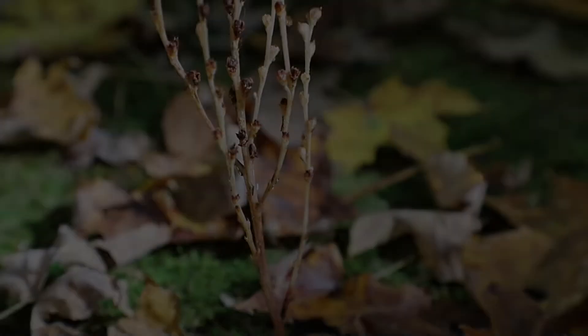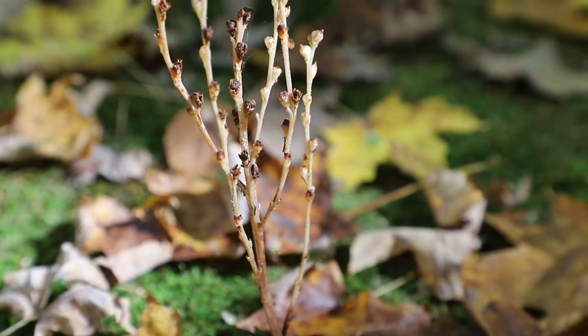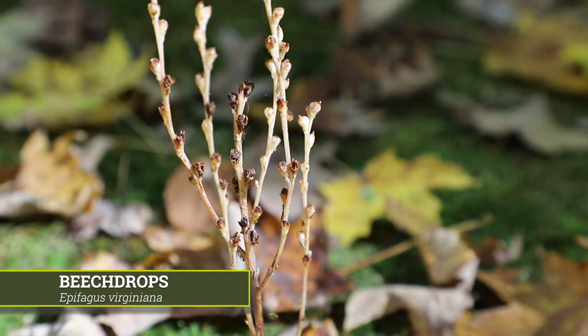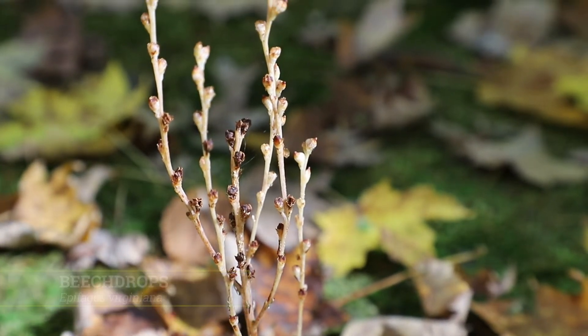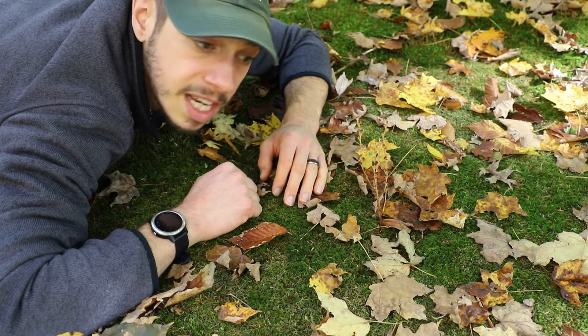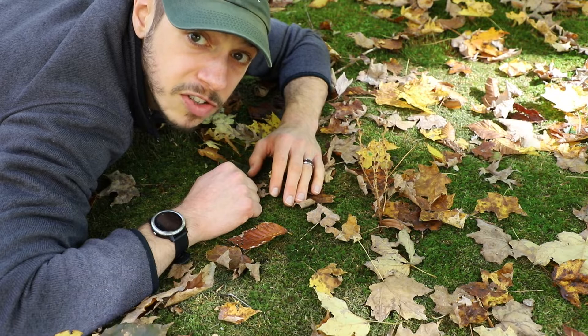So what you see before me — this brown, unassuming, stick-like plant — is called a beechdrops, and it is an obligate parasite, meaning that it relies on its host for its survival and reproduction and gives nothing back as part of that relationship.